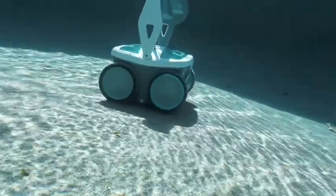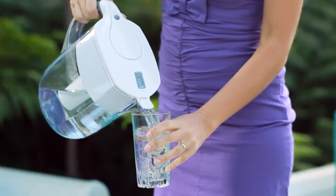Mira also has a fine filter that captures smaller nuisances like silt, pollen, algae, and bacteria as tiny as 2 microns.